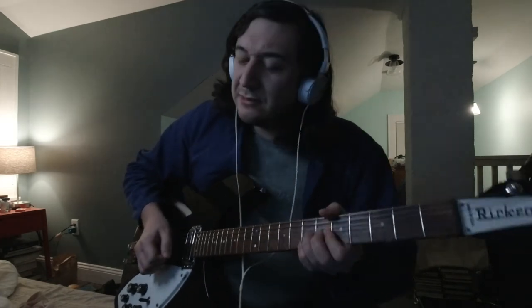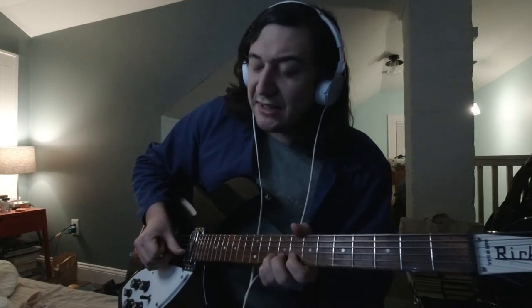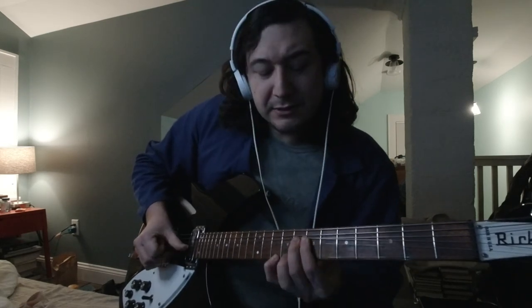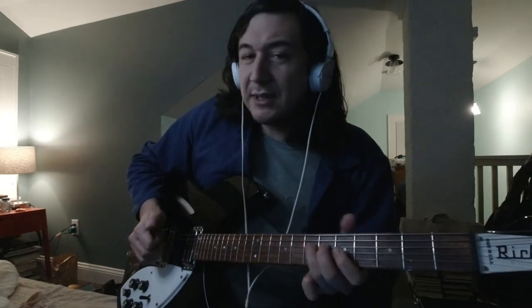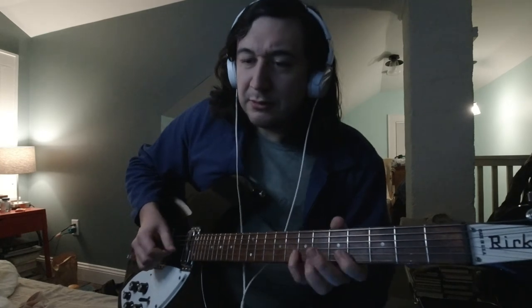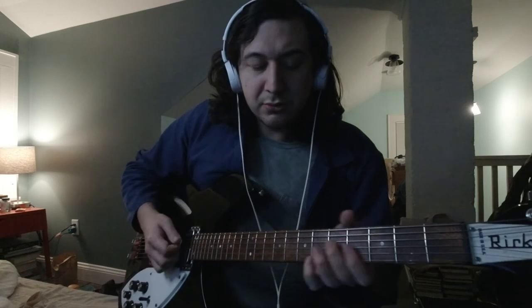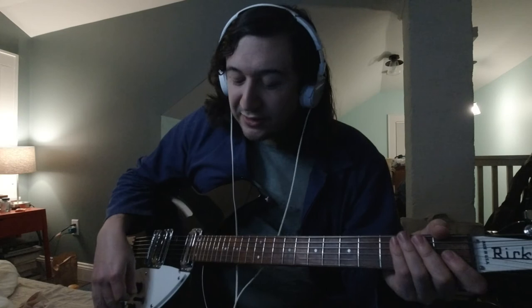String bending is still tough — Tele-style bends on here are a little tough. You have to kind of change up your technique a little bit. I don't mind — if I want to riff hard, I have other guitars I can do that on.